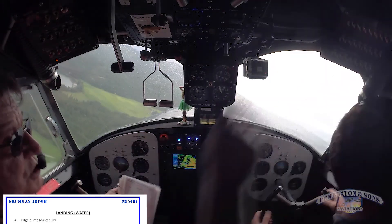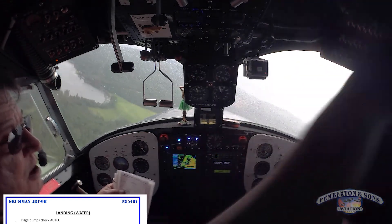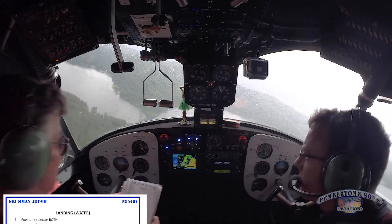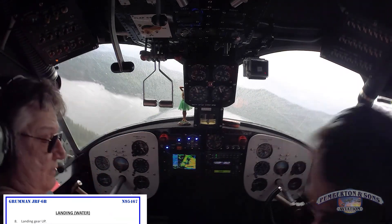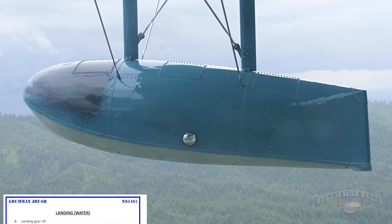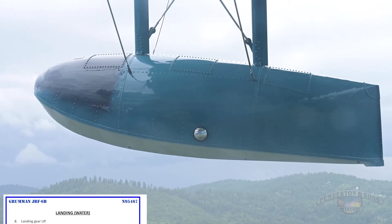Bilge pump — that forward switch out. Put it on ship power all the way up there, Aaron. Everything else should be on auto — the other three are on auto. Correct. Fuel tanks are on both. Crossfeed is off. Gear is up — verify gear up. Got two blues. Verify a happy face. Happy face. Look out your window, make sure you don't have a wheel. No wheel. Look in the little bubble mirror — I see the tail wheel is up. Tail wheel up.